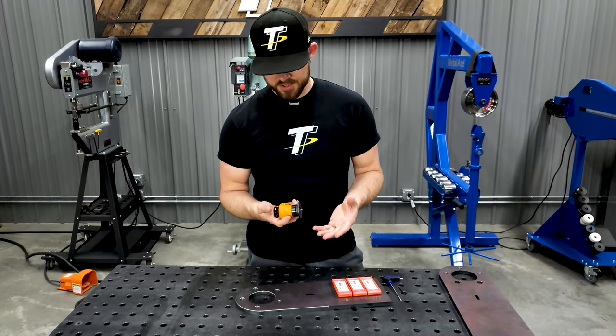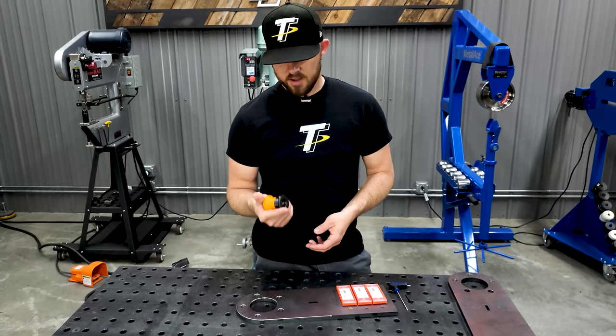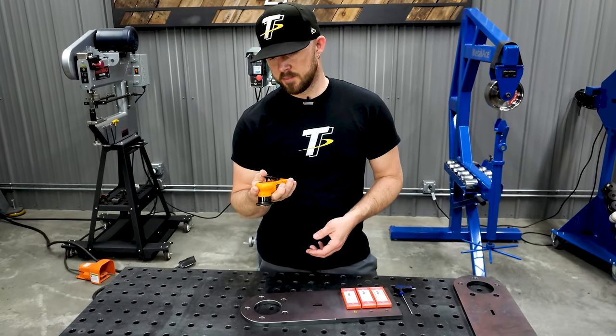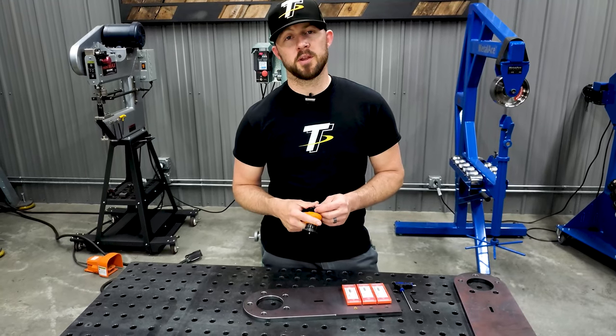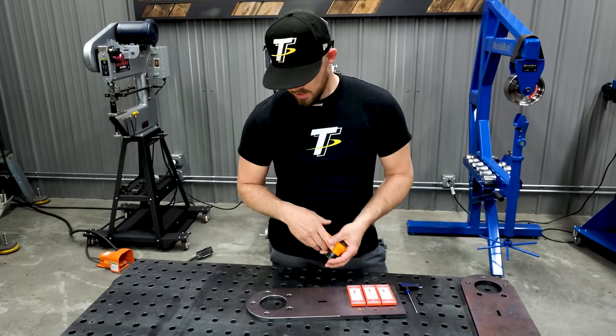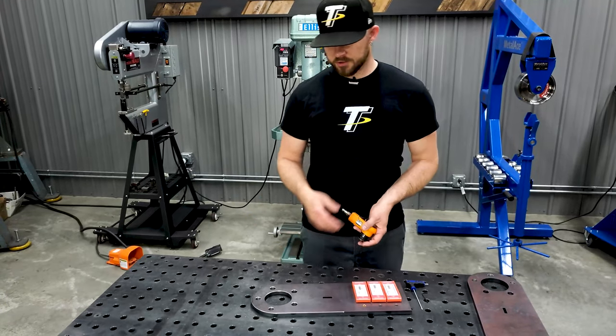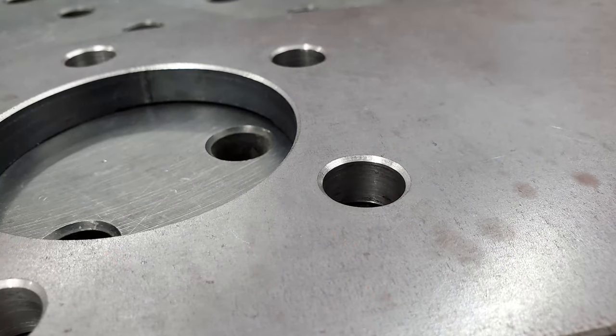There's not a whole lot to this thing. It's nice, small, and compact — you can hold it in your hand. It's pretty powerful; it spins at 23,000 RPM so you're going to get a pretty good cutting speed. We did this plate here as a demo for social media and it's got nice little beveled edges on it.